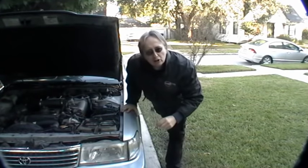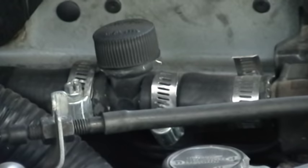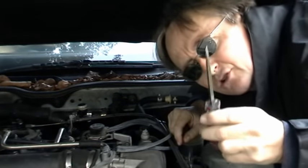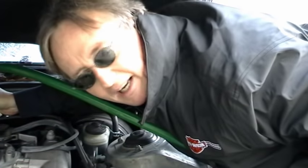Heater cores can be really expensive to replace, so here's a mechanic's trick — I already have it hooked up on this Toyota so I'll show you. You hook up a heater flush kit to the top heater hose, then you unscrew the top and screw on a garden hose. Then get a screwdriver and remove the lower hose to the heater, then turn on the water. That can flush all the crud out of your heater and it might start working again — I've done this many times and it often works.